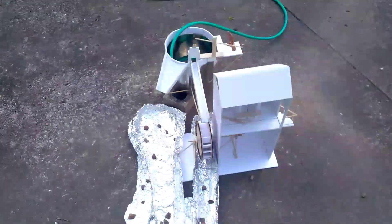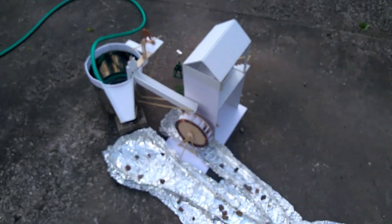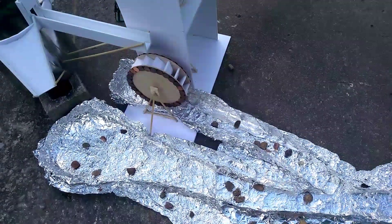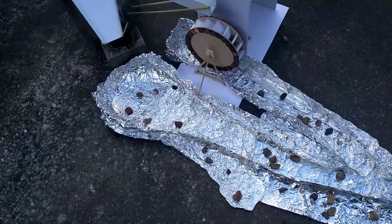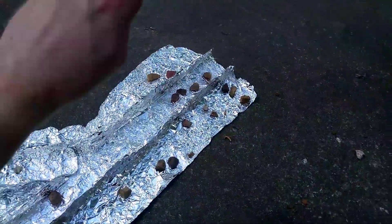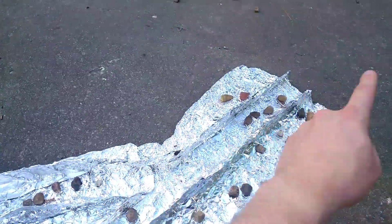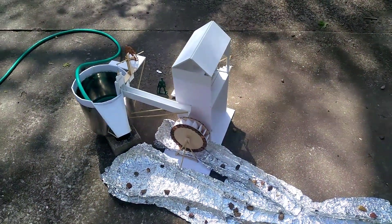I'm gonna go ahead and turn on the water and we will see how this thing runs. One more quick note: all these rocks here in the waterway, that's just to keep it from blowing away. You've got the water from the spillway — that's gonna come down here. It'll flow down river, and then any water off the water wheel just joins up with that and goes down river.